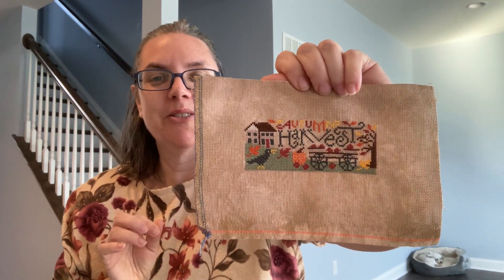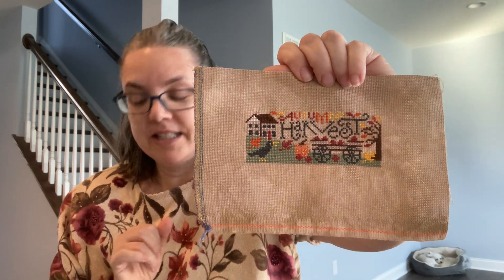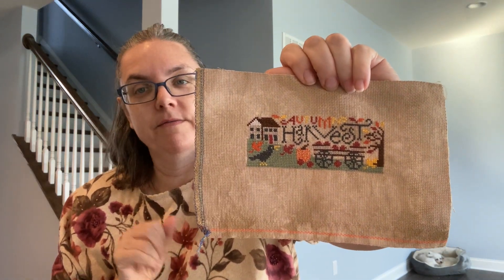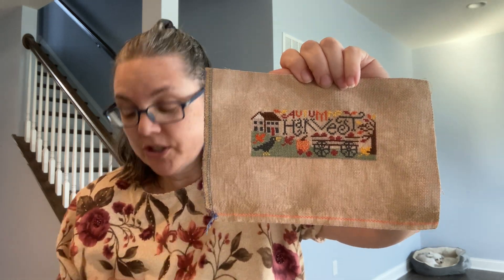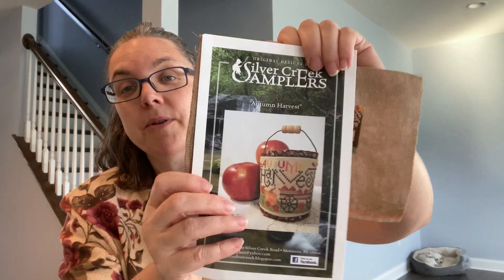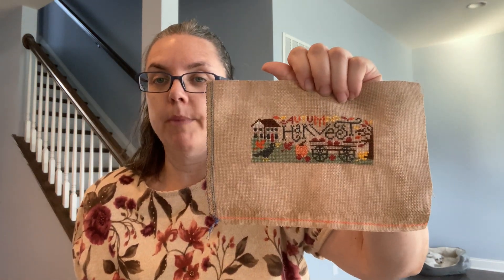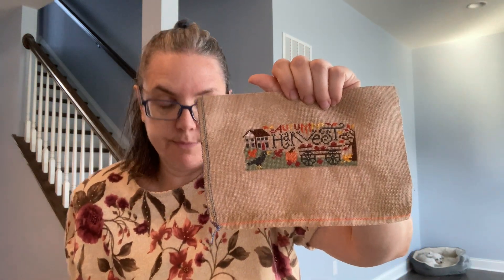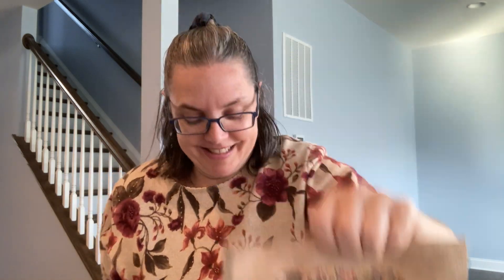It's super cute — no idea what I would do with it, but I thought it was cute. Silver Creek is one of my favorites to stitch; I really do like their charts. Give it a try, go with whatever fabric you want, play around with it. I wonder how it would look on the jade — you could really pop the colors. If you change things around, let me know; I would love to see pictures.